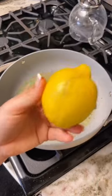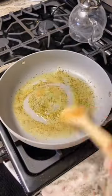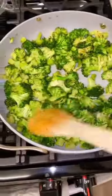Then in a pan, I'm going to melt some butter with lemon pepper, garlic salt, and lemon juice, and throw the steamed broccoli in there when it's done. I like to let it get a little bit crispy and top it with some lemon juice and Parmesan. So good.